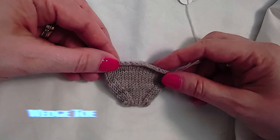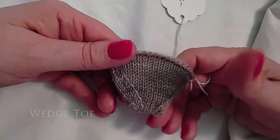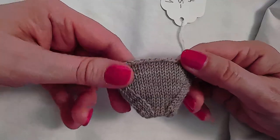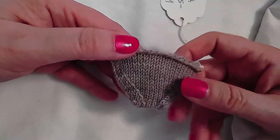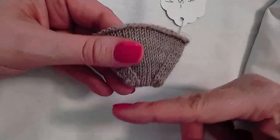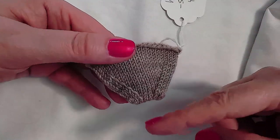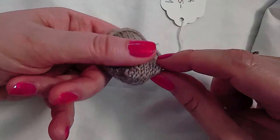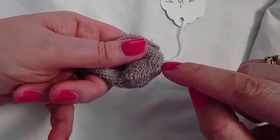The wedge toe is a very common toe structure, and if you are a sock knitter you are probably very familiar with this toe. This toe can be worked cuff down or toe up. If worked cuff down, the tip of the toe is grafted closed with Kitchener stitch. If worked toe up, you have to use a provisional cast on that casts on live stitches on either side of a ridge.